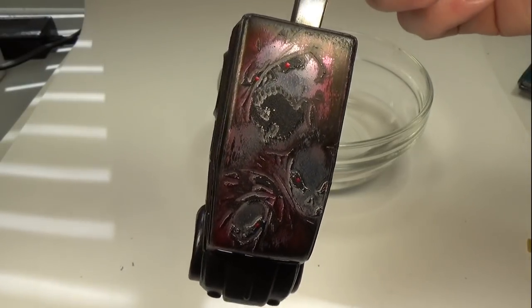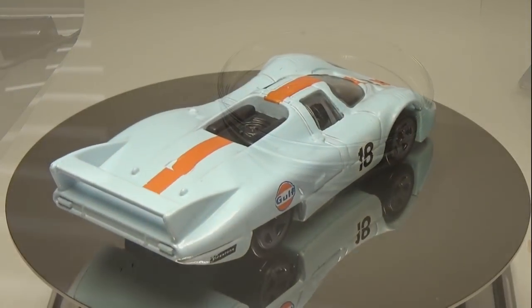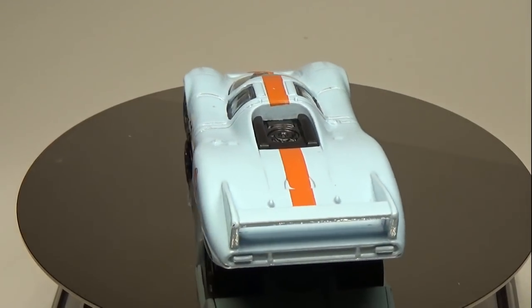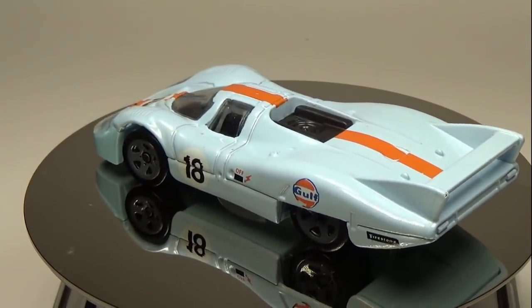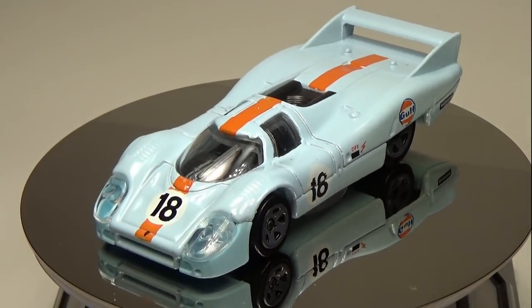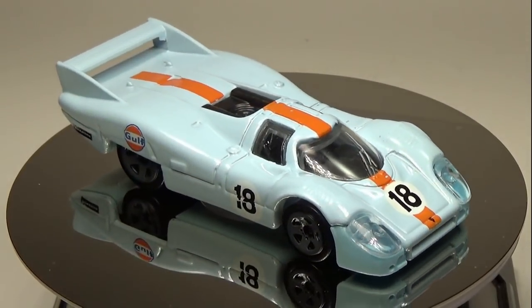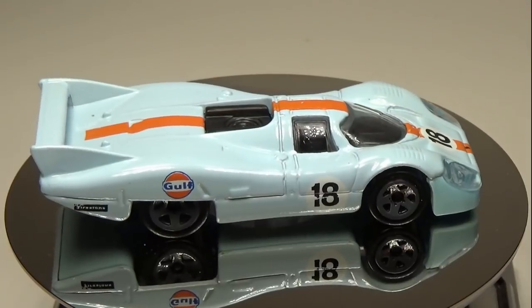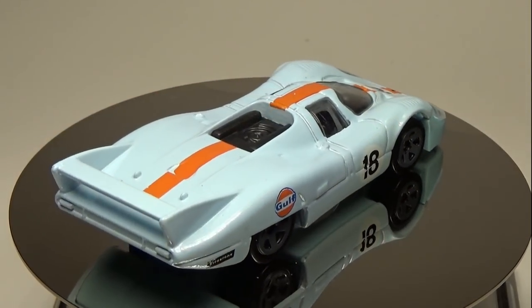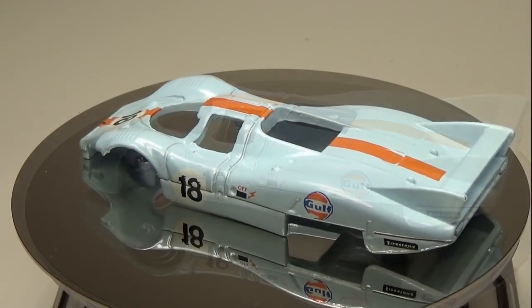This video is just for fun as I have no expectations that other customizers have a laser at their disposal. The car I'll be showing this technique on is the new Hot Wheels Porsche 917LH. This car is perfect as it has a low profile and is relatively flat. The laser cannot cut the paint on the sides of the car, so cars with low profiles look the best. You can always turn the car on its side and use the laser, but matching up patterns or images would be rather difficult.